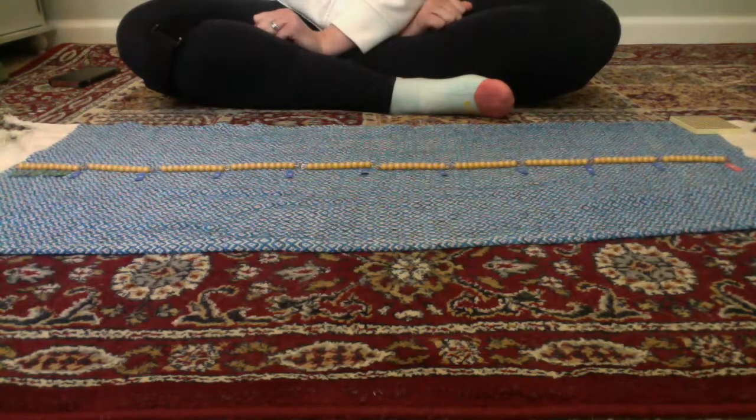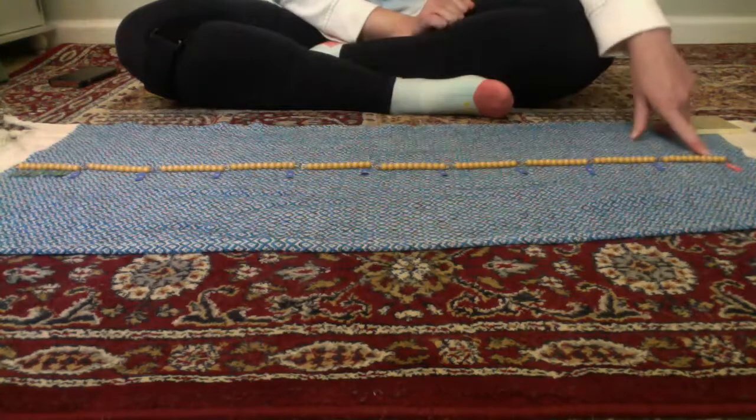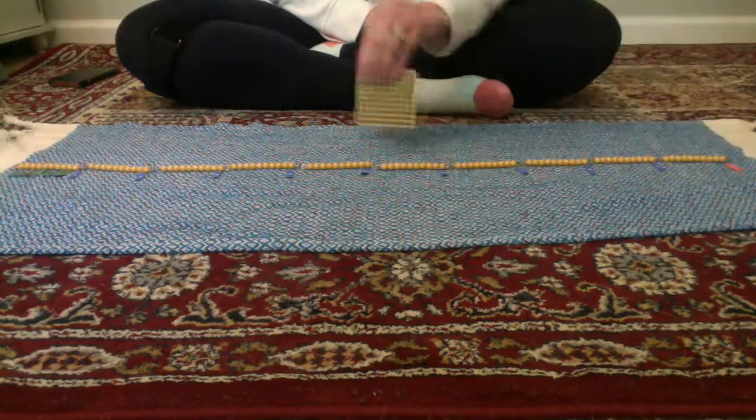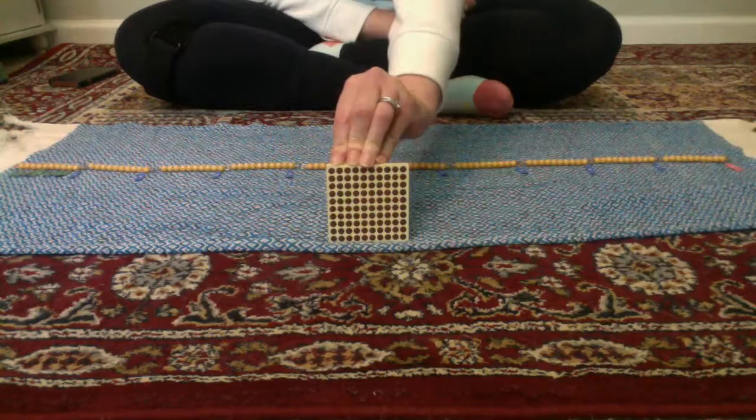There are 10 tens on this chain. There are 100 beads on our hundred chain. We know 10 squared equals 100. Thanks for watching this lesson.